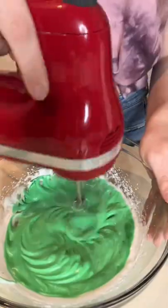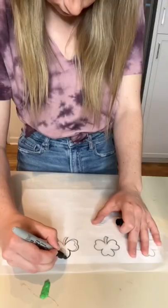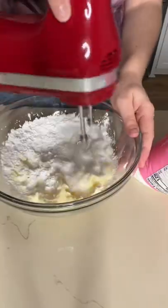Next, I added in some peppermint extract and some green food coloring, and I folded in my flour mixture until I could make figure eights with the batter. I traced some shamrock shapes onto a parchment paper and tried my best to fill them in. While those rested and baked,